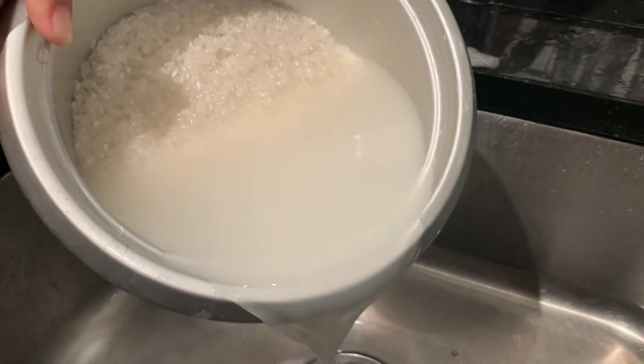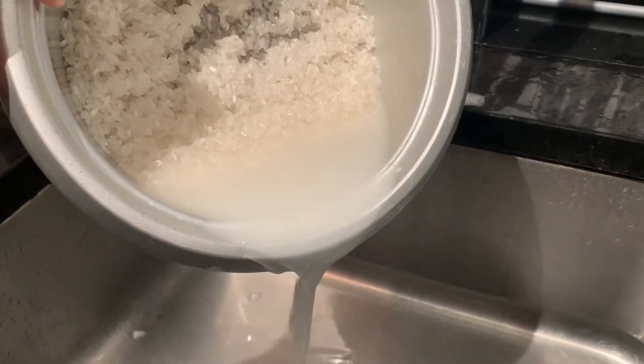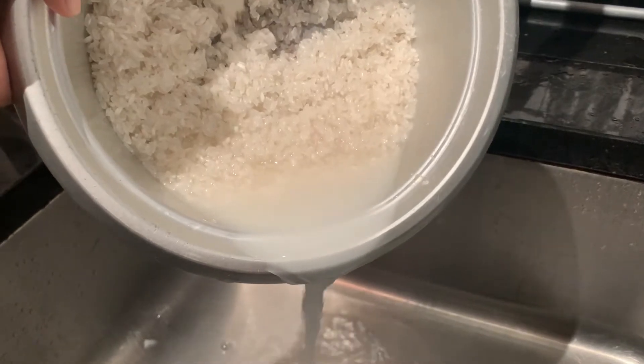Hi ka-kitchen, welcome to my channel! Today we're going to make easy, affordable baked sushi. Let's start — this is two cups of sushi rice, we just rinse it and cook it in the rice cooker normally.